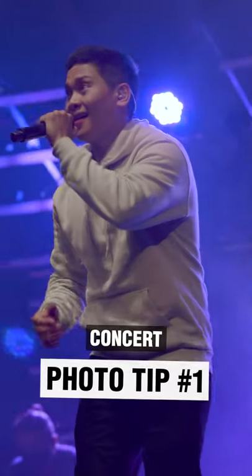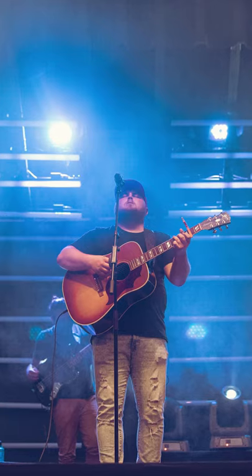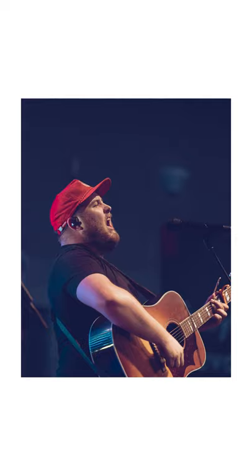Here's my number one tip for shooting concerts or events: shoot from the sides of the room. Performers are often standing at the center of the room behind a microphone or a stand that can block their face. Whenever I shoot a concert, I'll typically stand either to the left or to the right of where the artist is performing in order to improve my chance of getting a clean shot.